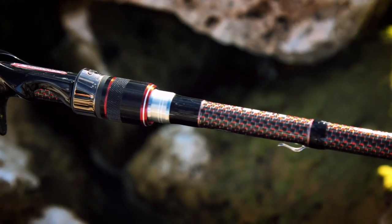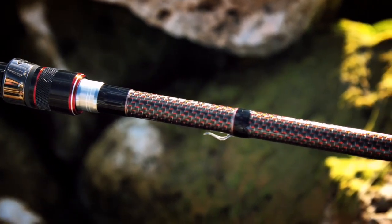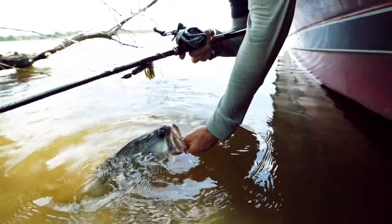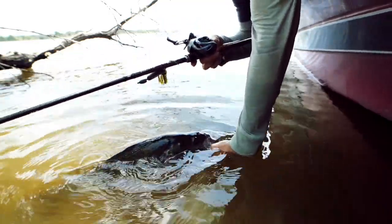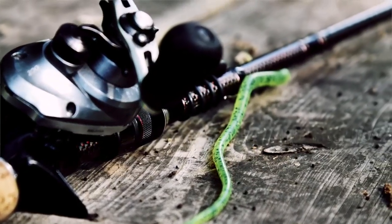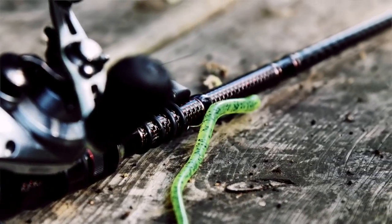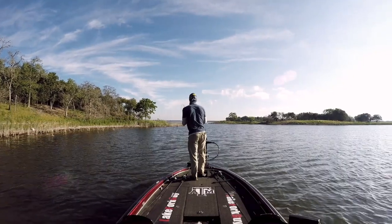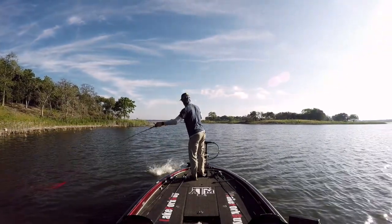To top it off, it's got a hook keeper that allows for both treble hook baits and plastic baits. If you're fishing weightless baits or a Texas rig, you can just slide that hook right in there without having to take it out of the plastic — saving you time and saving you more plastics.